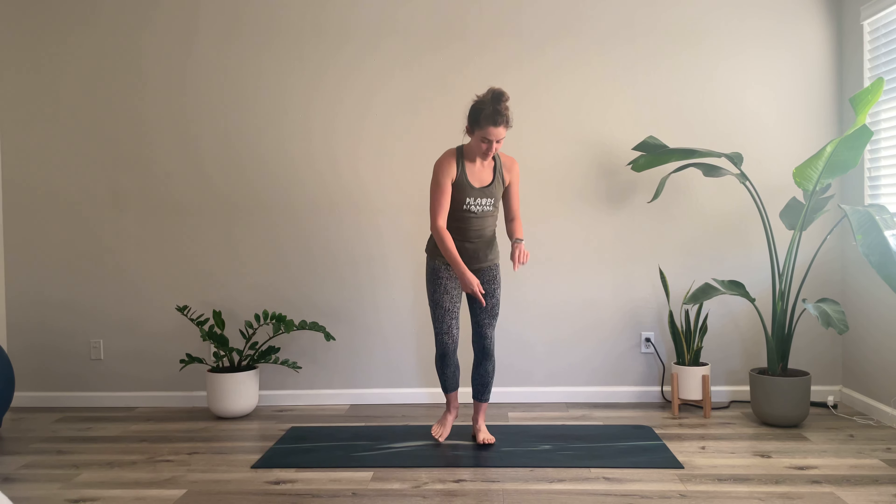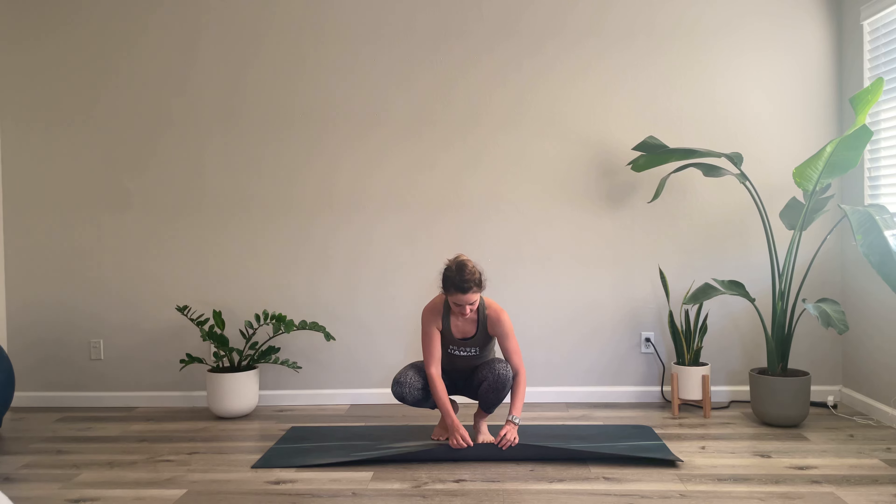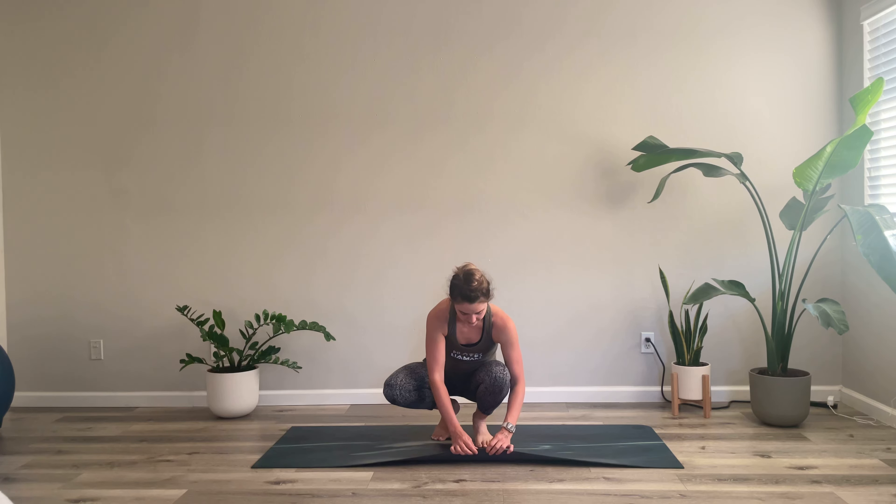Hi, my name is Kira Regan. Welcome to my channel, The Pilates Nomads. This lower body focused workout can be done entirely on a mat or off of the mat — whatever you have, just somewhat of a stable surface would be wonderful. That being said, every mat is different; mine is quite thin.